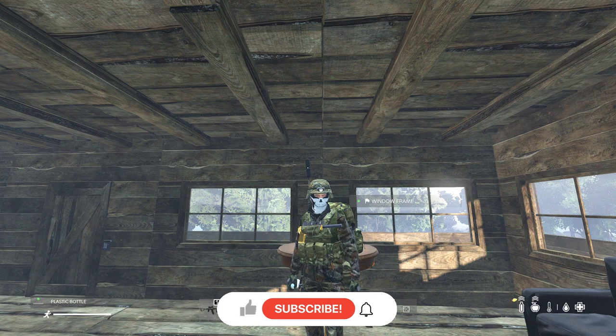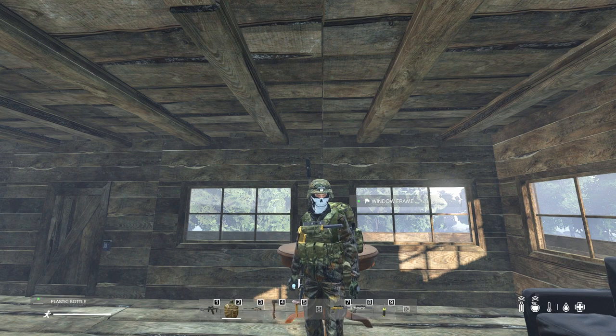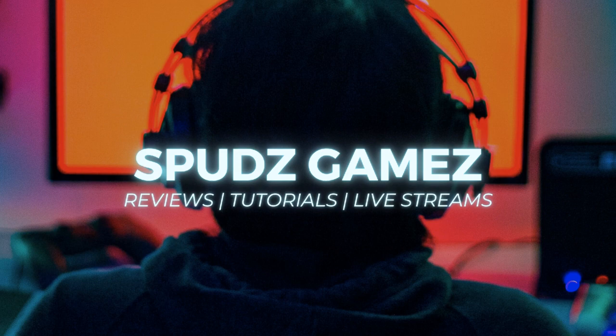Thanks for watching the video. If you enjoyed the content, please like, comment, and subscribe for more gaming adventures. Your support means a lot. Catch you next time.